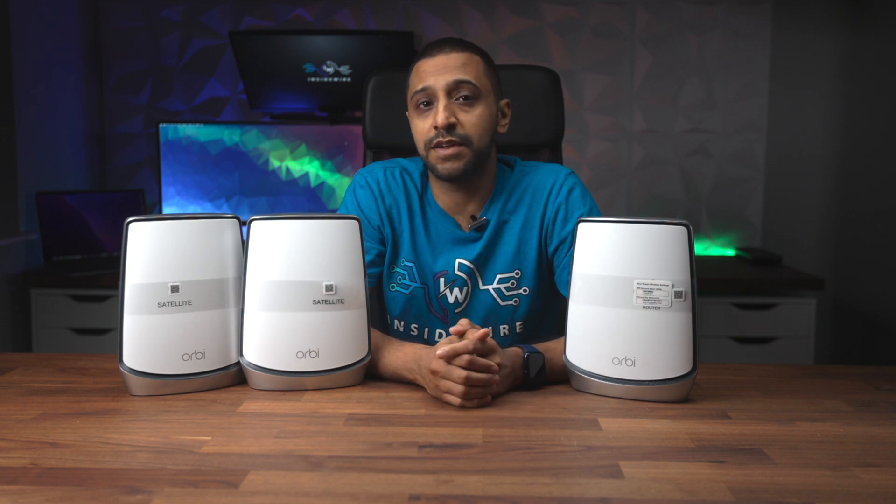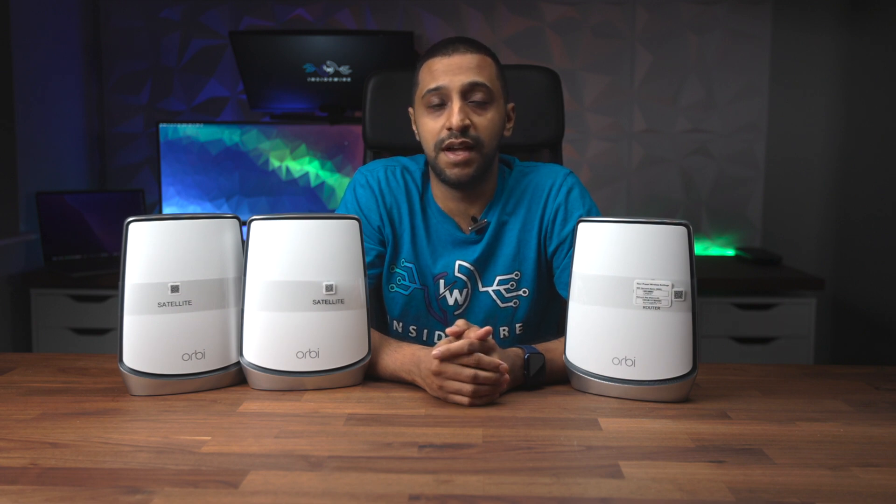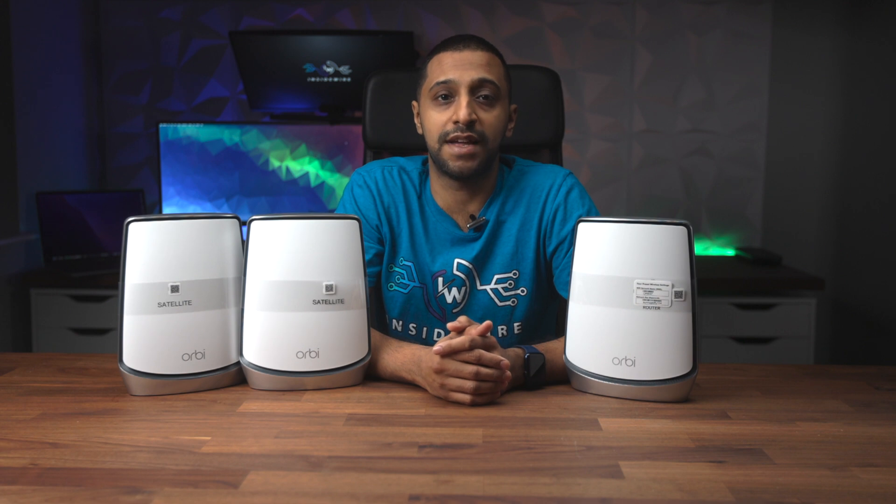Let's talk price. This will not be the cheapest investment you ever make, but to ensure you have no dead spots throughout the home and maximum bandwidth available, it can be priceless — especially when you have multiple devices streaming, playing games, etc. The router plus one satellite is £699 in the UK and $799 in the US, and you can also buy up to five additional satellites to keep adding on. They do go on offer so keep an eye out for them.